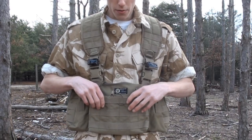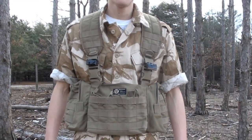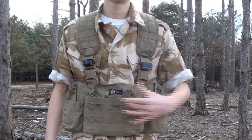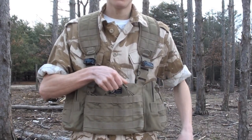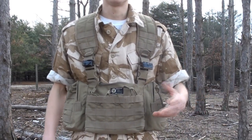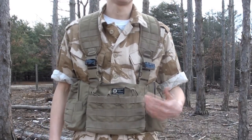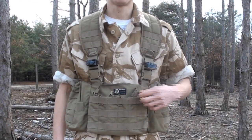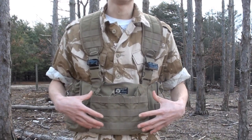Up front, the biggest part of the vest would be three open-top M4 magazine pouches. These mag pouches are capable of holding two M4 magazines each, for a total of six. They are open top — you can slide your mags in and the elastic band up top holds the magazines in place. Two M4 mags to each, probably one AK mag to each. If you wanted to put MP5 mags in here, you can probably hold about three or four in each pouch.